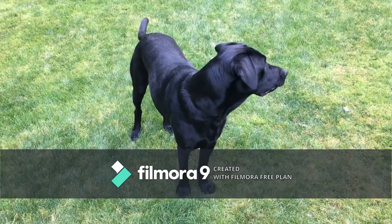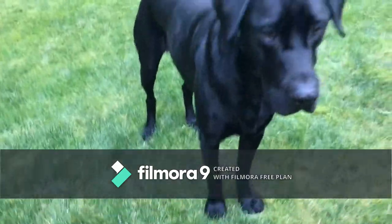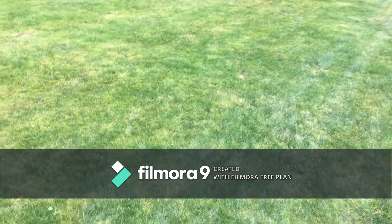So, this process is like this. First, you're going to throw the ball. You're not going to go get it.